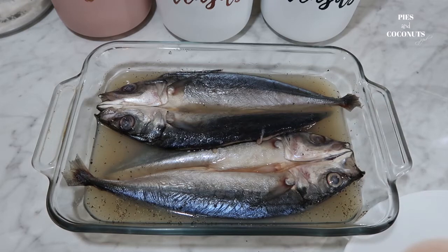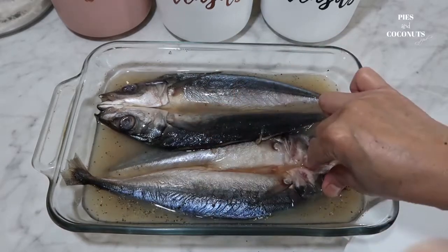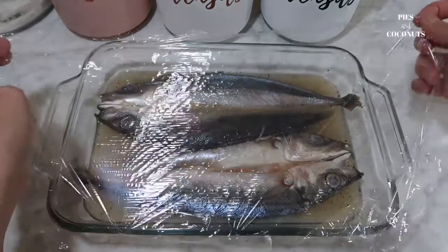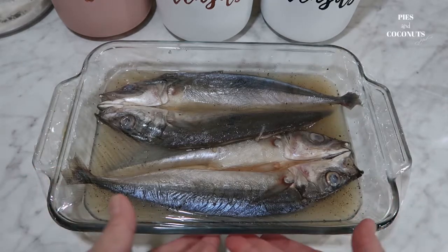And then several hours later, babalik tayo at titingnan natin yung isda. Ilalagay natin sa fridge overnight.